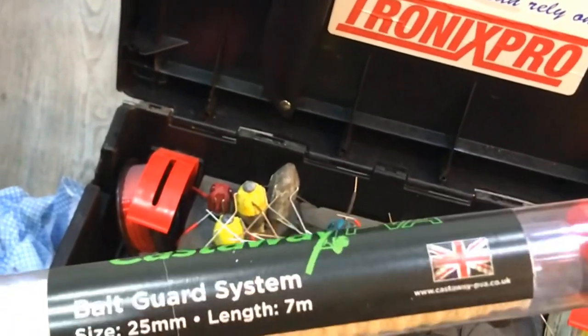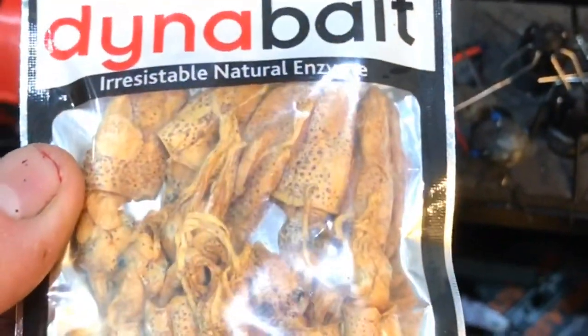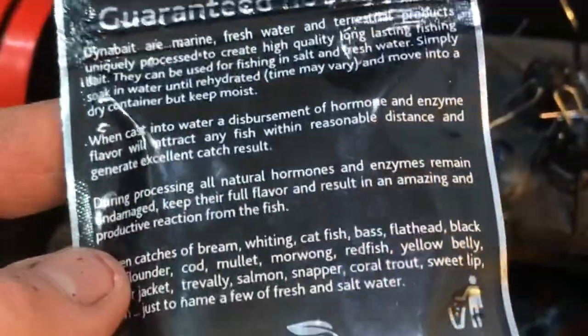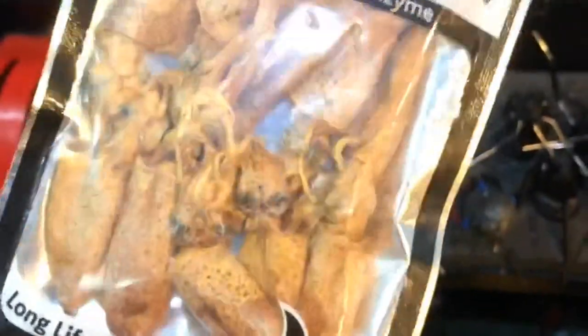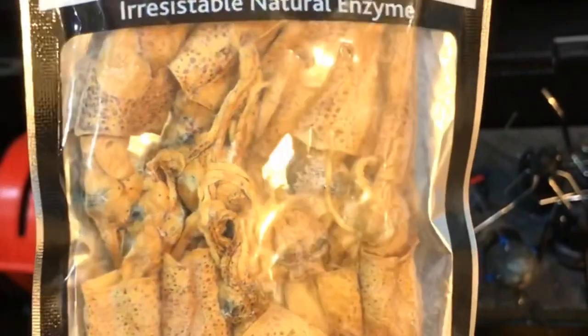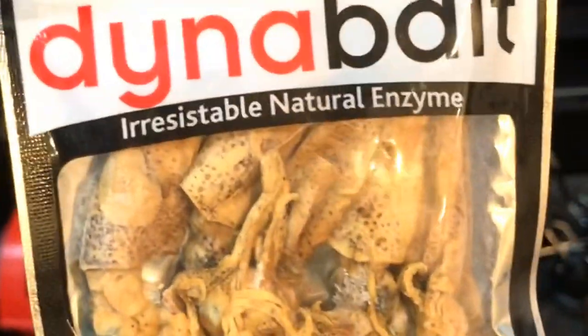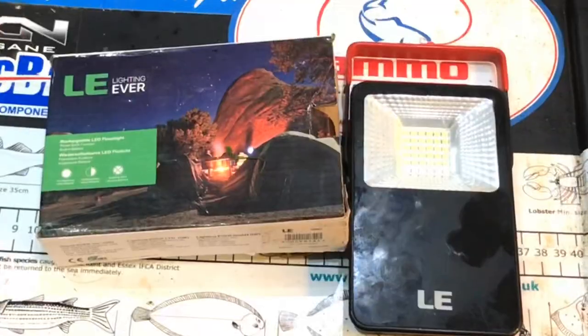Dehydrated squid - I suppose if you were stuck on a desert island with no bait, give it a go, but it's not for me.